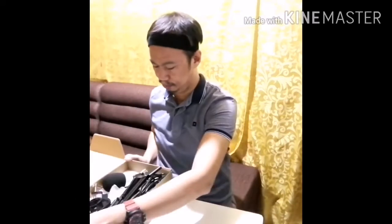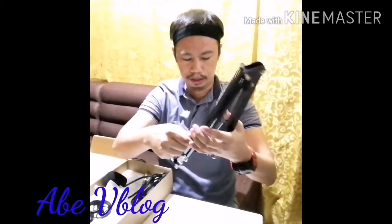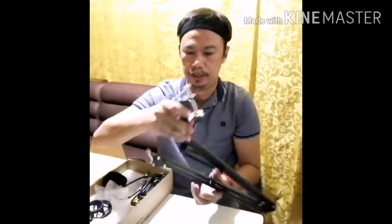Now, let's install our microphone with condenser. First, you have to assemble the stand. And then, you put this stand here. So, you connect this one here — the C-clamp and then the stand. So, you put it here like that.